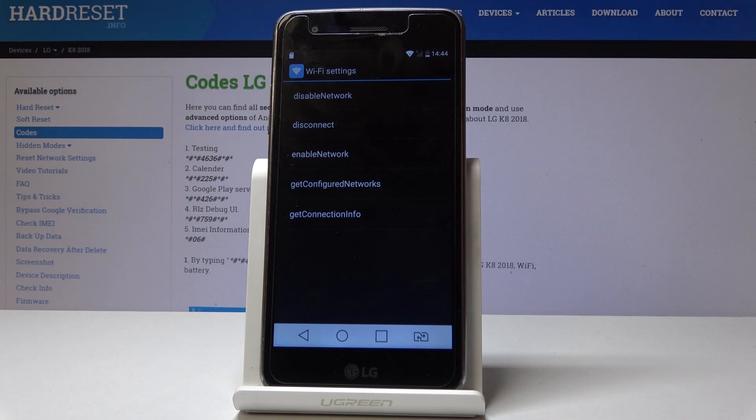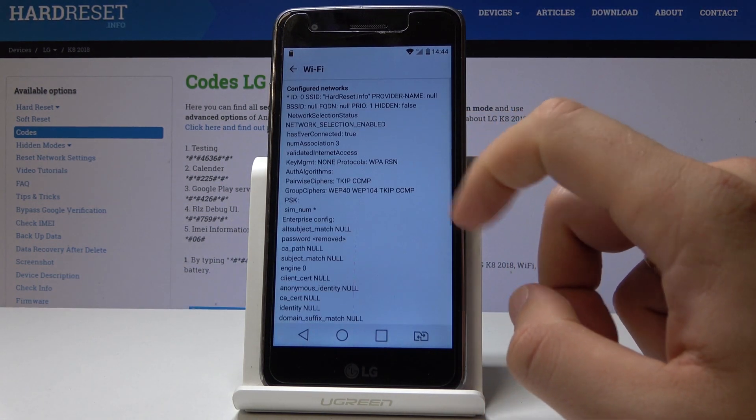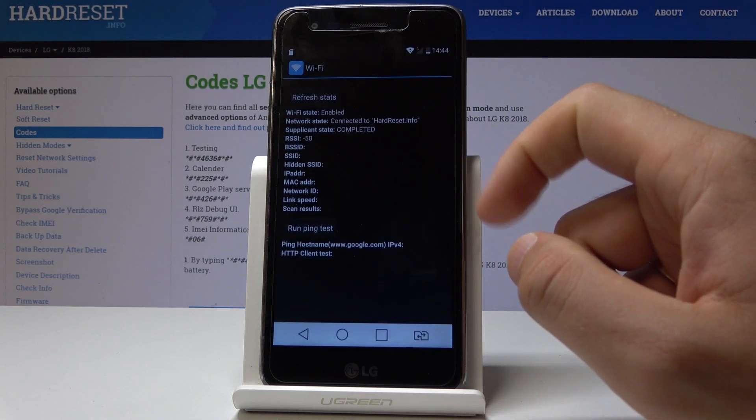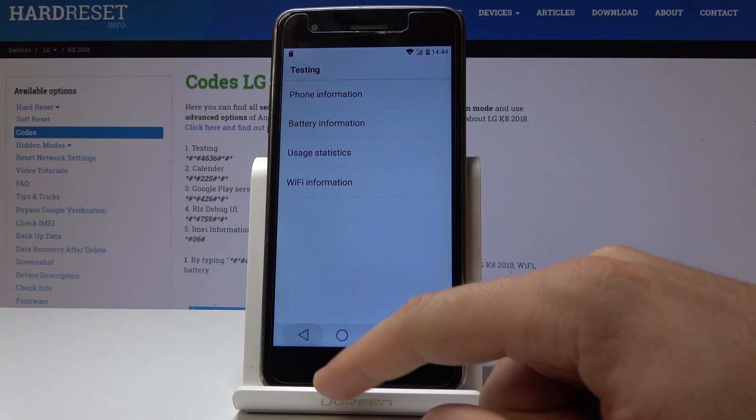Under Wi-Fi Information you can select the Wi-Fi API to disable network, disconnect network, enable network, or get connection info. You can also use Wi-Fi Config to see the related settings, and tap Wi-Fi Status to view further details. Let's go back twice.